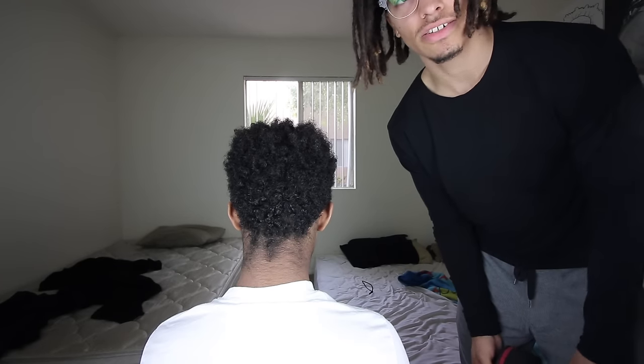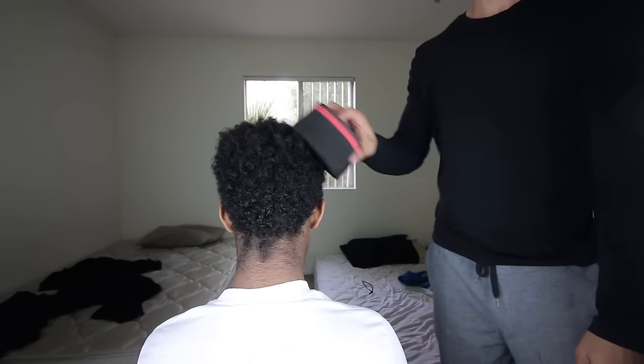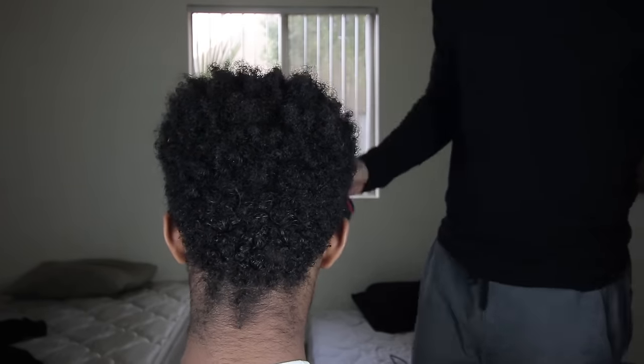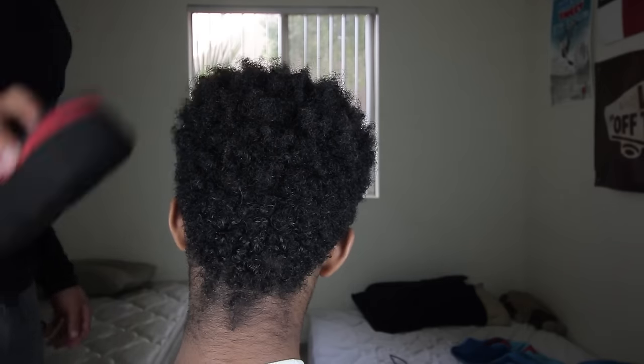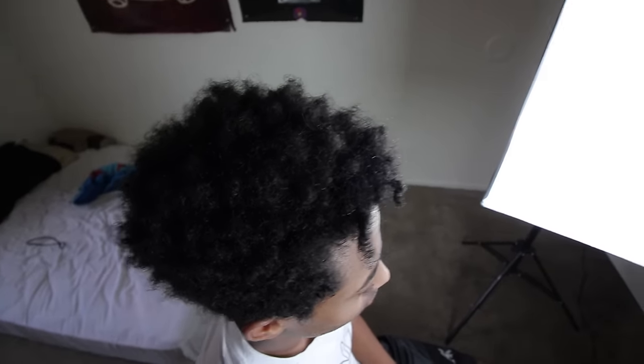I'm going to speed up the process and let you guys see how it all goes down. After about seven minutes of doing his hair with the sponge, you get this nappy kind of look. I'll show you a little close-up and a 360 view — you can see the coils just forming, coming out with a nappy look rather than just a regular afro look.